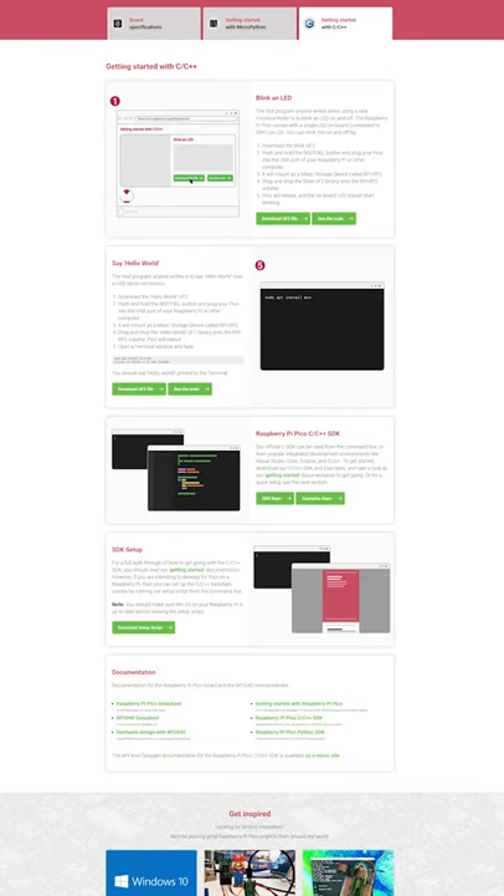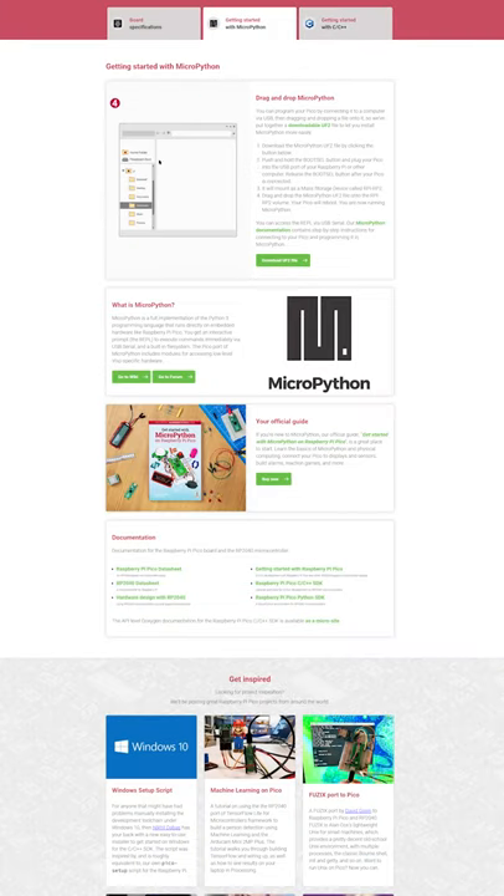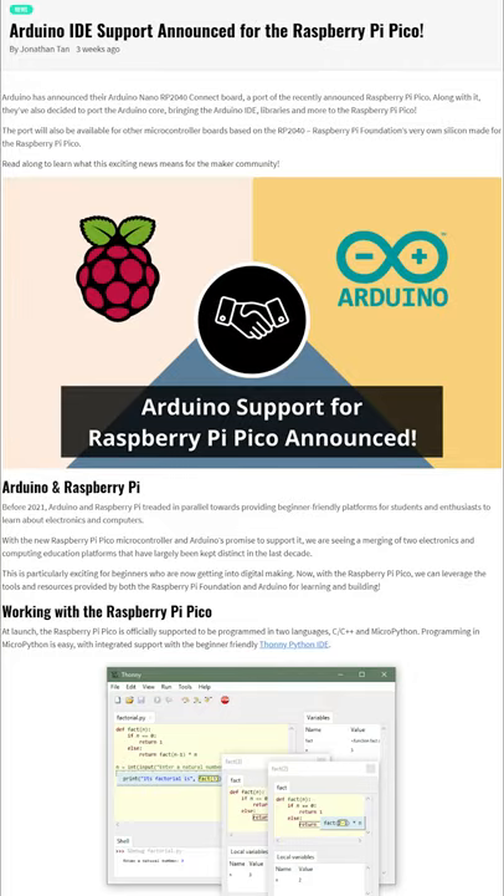This is the pinout. You can program it in C, C++, MicroPython, and CircuitPython. Additionally, the Arduino bootloader is currently being ported to it as well.